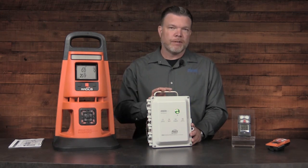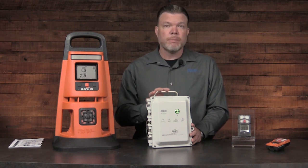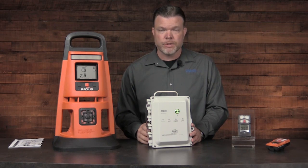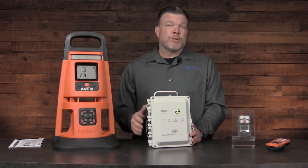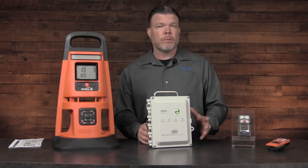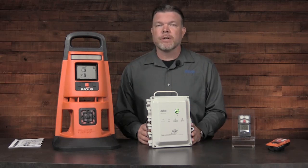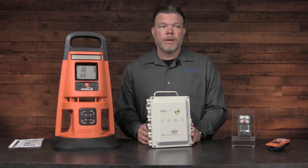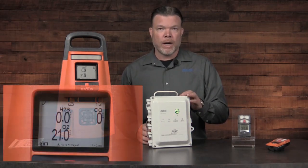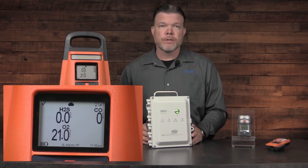The nice thing about the flexibility of this is that it can be permanently installed or it can simply be placed in a location for use. It has up to 168 hours on the battery charge when fully charged, so it can be placed for a project for up to a week and provide connectivity and visibility for your workers. It can communicate via wireless, Ethernet, or cellular service.